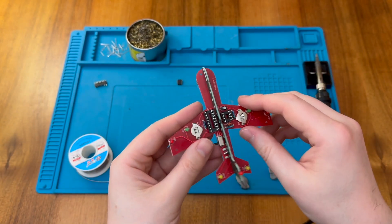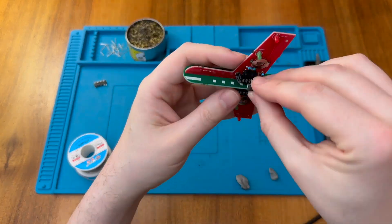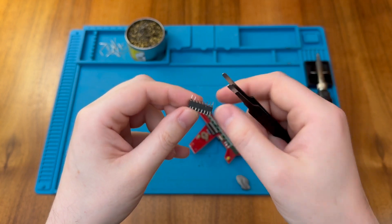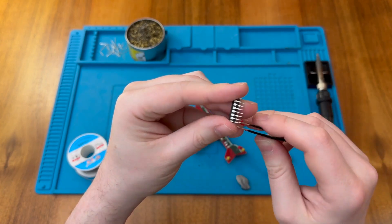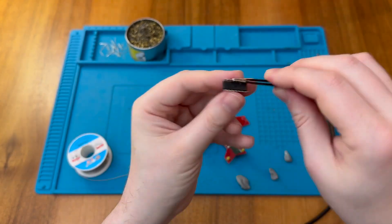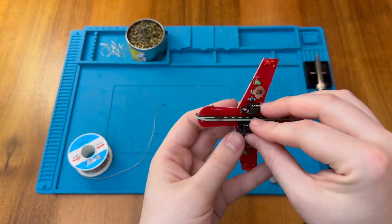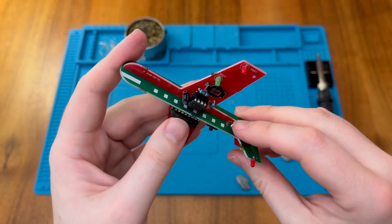Now we need to install our chips. The 555 is just here, but as we've already seen our CD4017 is looking a little mangled. So first I'm going to straighten out all these pins — certainly not perfect, but hopefully it will go in the socket. Both chips are now seated.